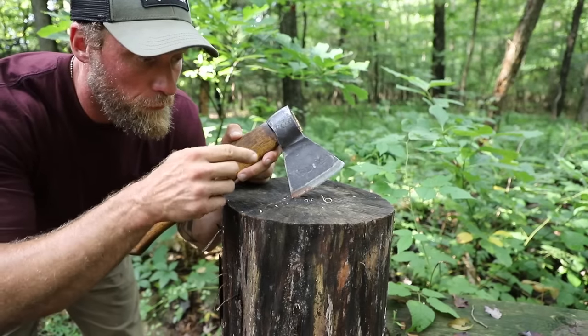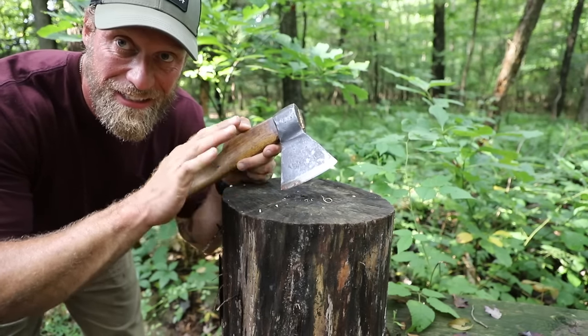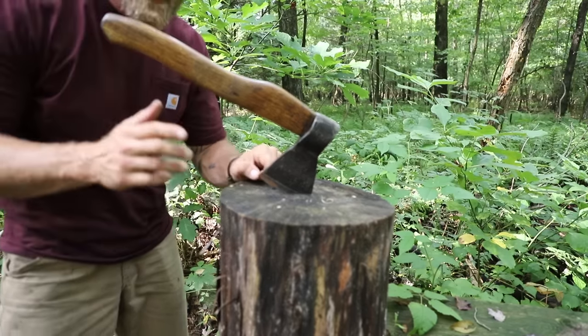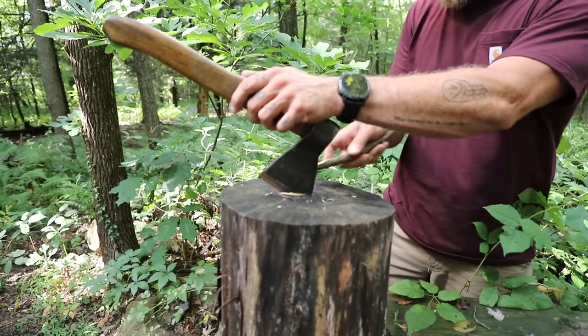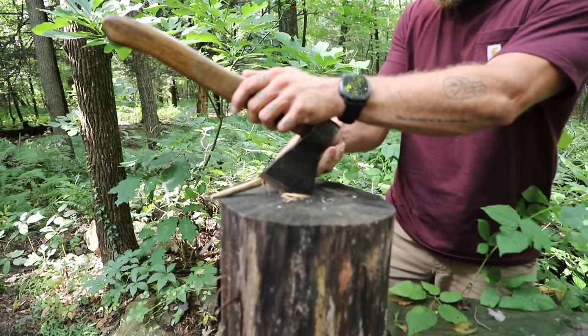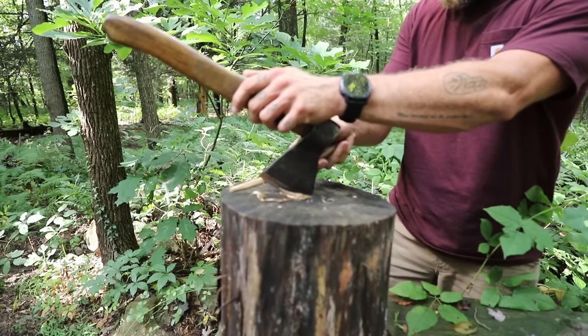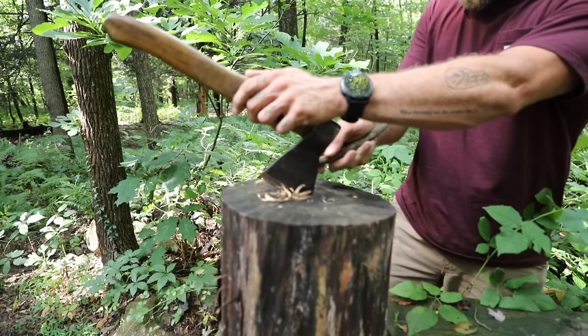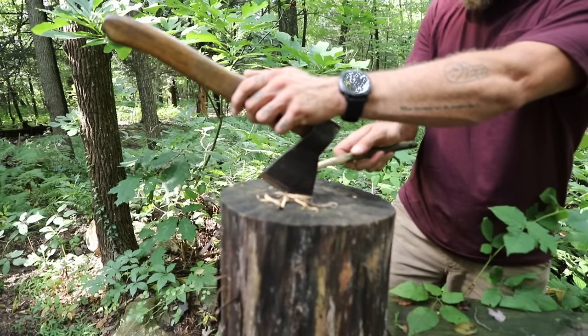The same thing goes for our axe — we can do the exact same thing. Drive the axe down and in, leaving some of the blade exposed. Then get your stick and simply draw it along the blade, creating the shavings of dry wood you need to get your campfire going.